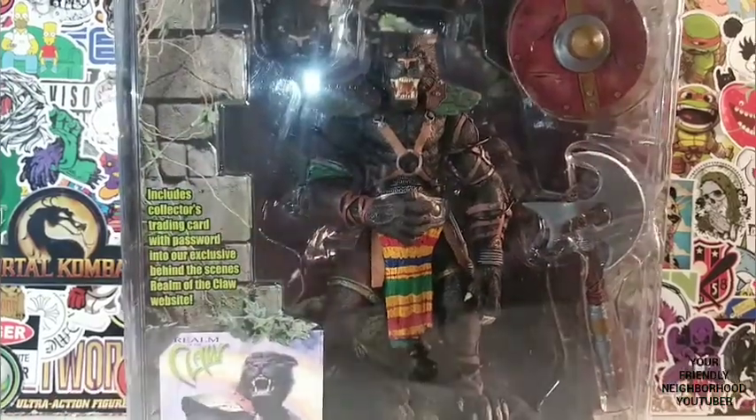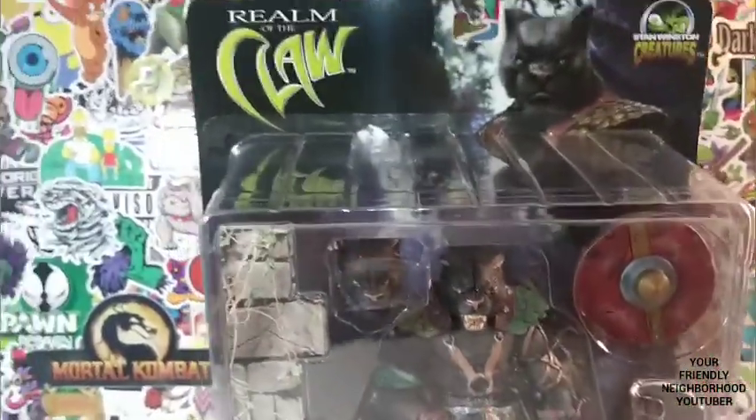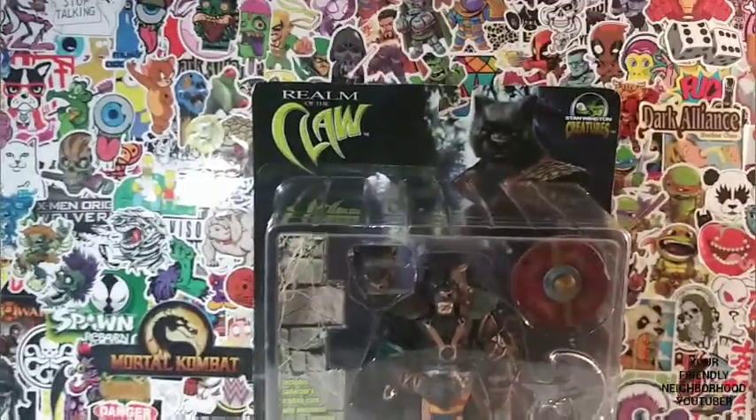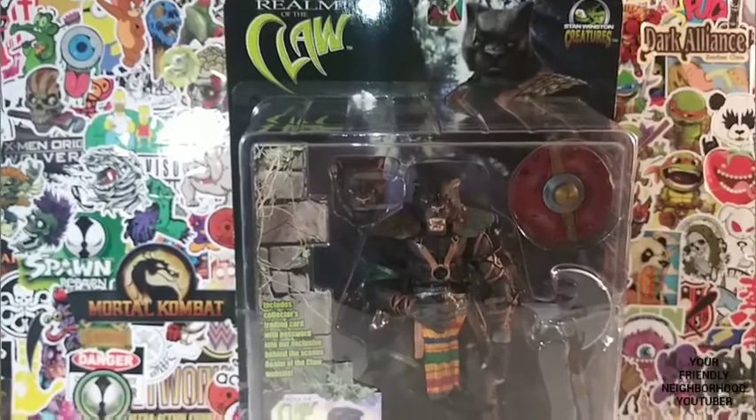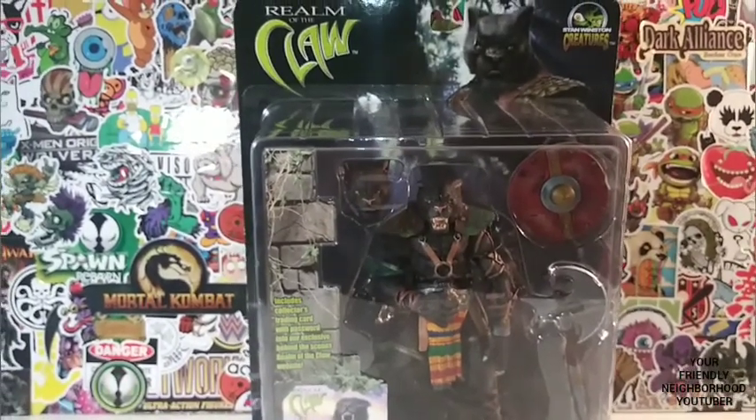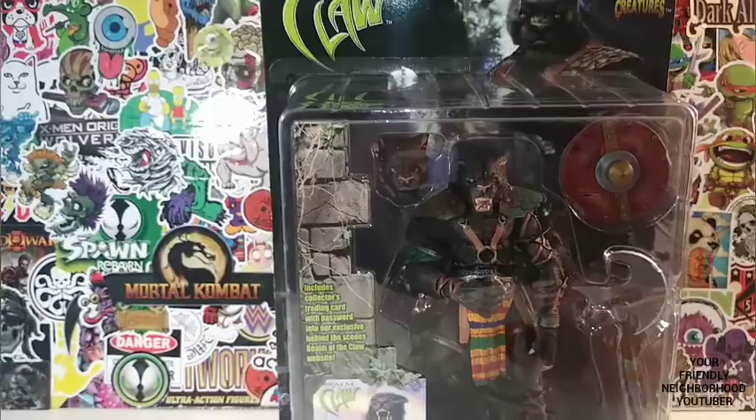If you guys are not familiar with Realm of the Claw, guess what? Neither am I. But it is from Stan Winston. If you guys are familiar with watching my channel, I've done a few Stan Winston reviews. But this is my first Realm of the Claw figure.